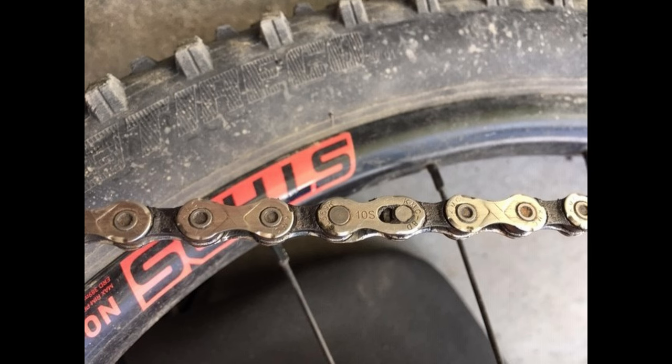The solution to a rusted chain depends on how rusted the chain is. If it's just a light surface-level rust, it can be easily brushed off and cleaned, then re-lubricated to be good as new. But if the rust is a bigger, more than surface-level problem, the safer option is to simply replace it with a new one.